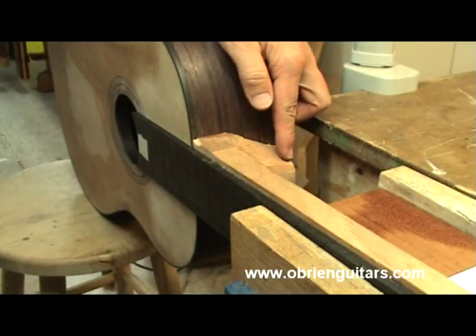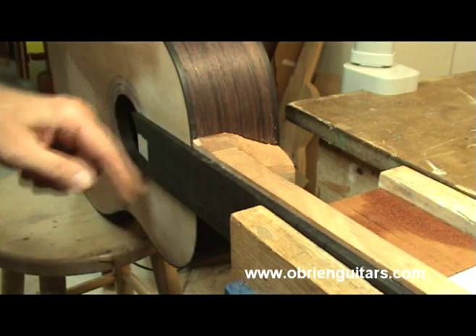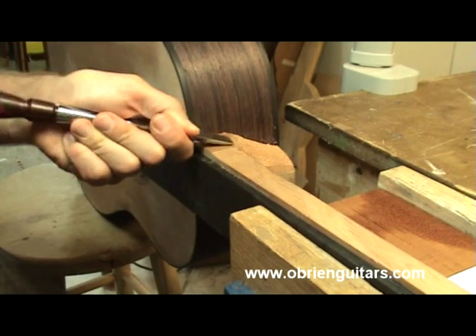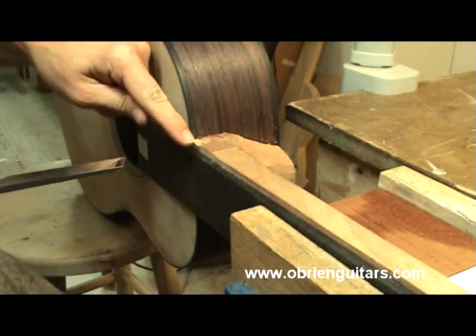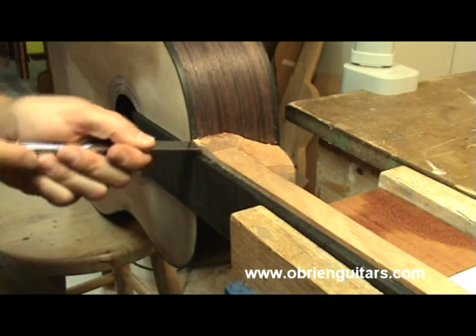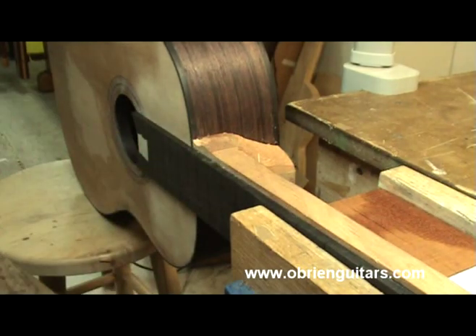We've carved the other side down flush with the heel cap. Now I'm going to take this side down flush with the fretboard. As you're doing this, you want to be careful that you don't blow out a chunk of wood and have it run down below the width of the fretboard. So be very careful. You could also come in here and make relief cuts — let me show you how to do that.